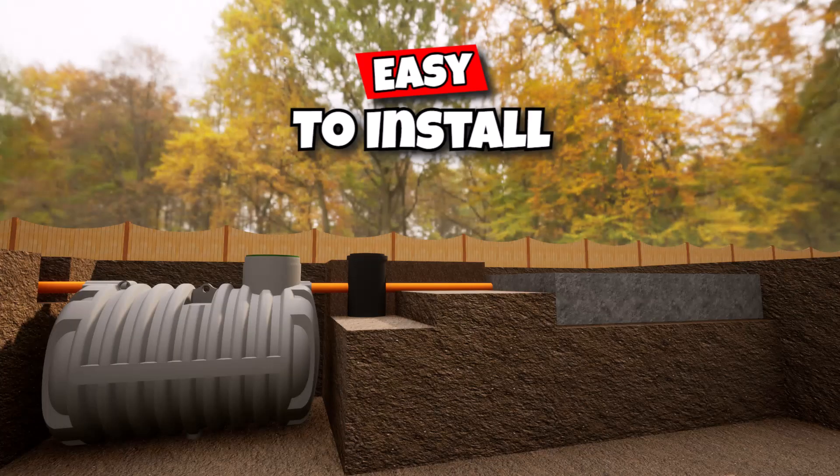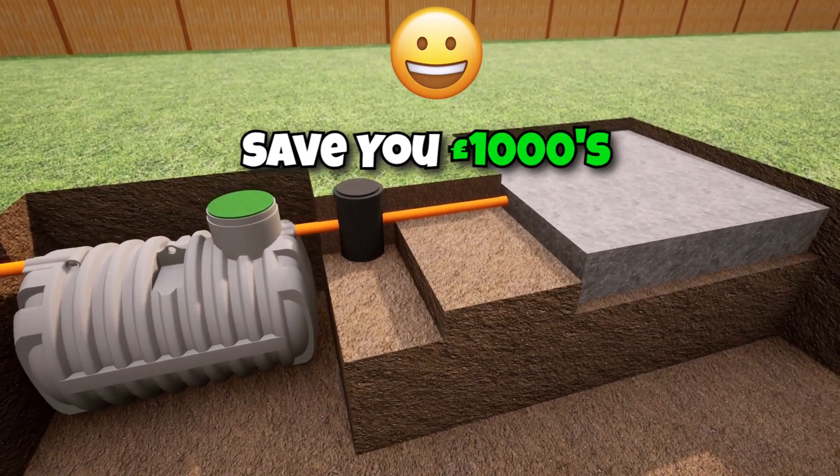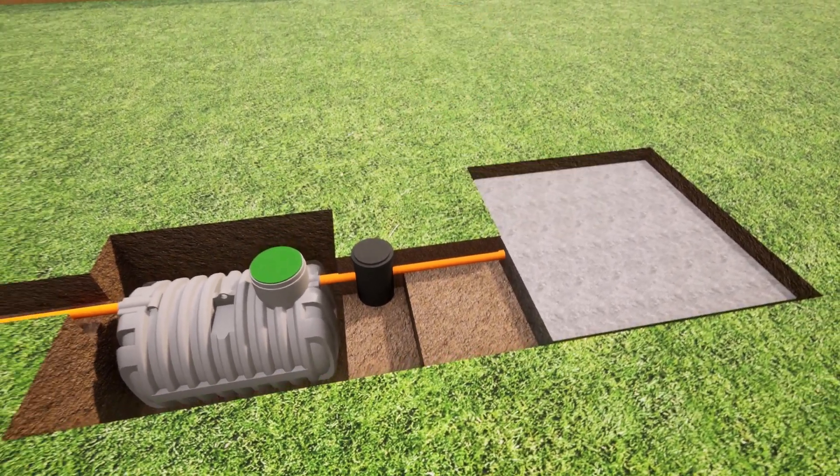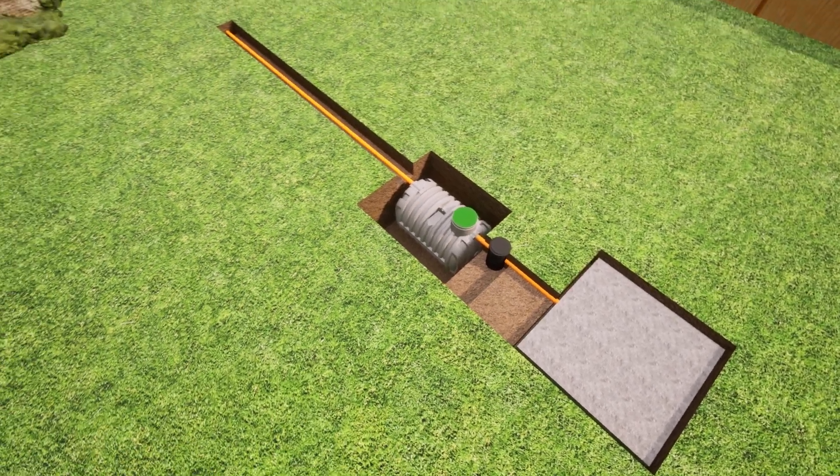This septic tank and soak-away kit is easy to install. It will save you thousands in installation costs. And it can be installed in any size garden - small, medium, or large.